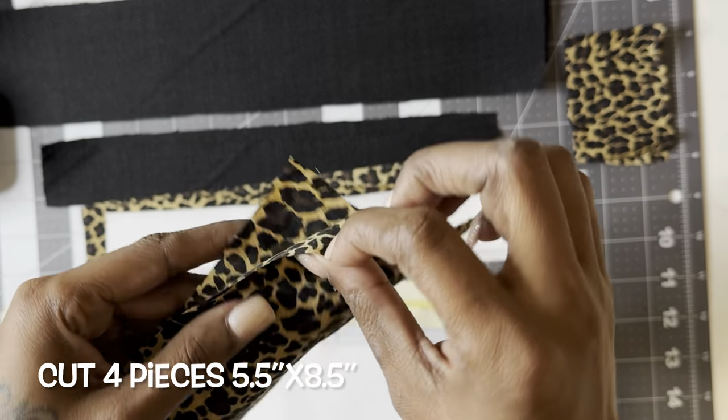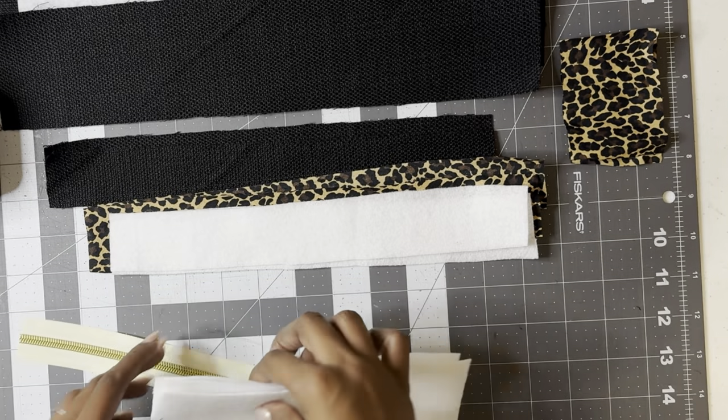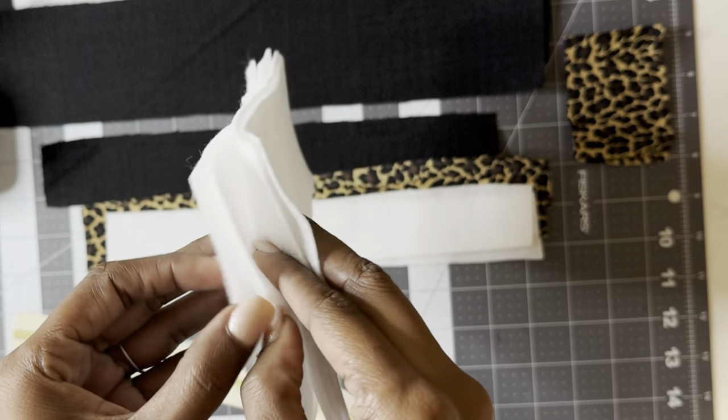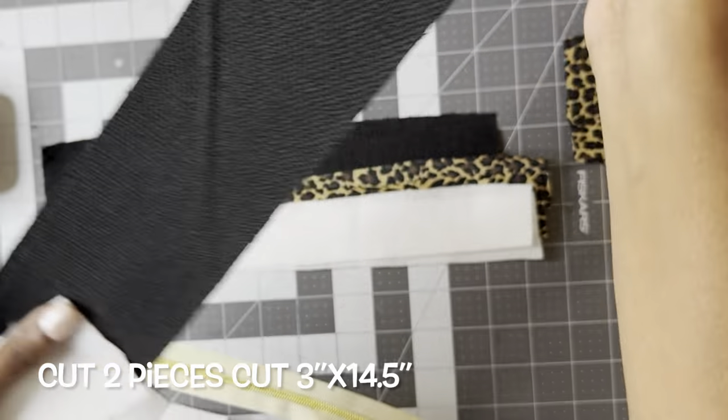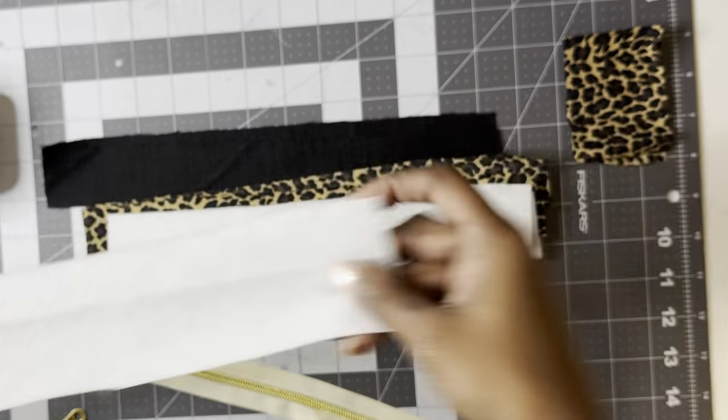I cut four pieces for the main front and back panels, five and a half by eight and a half inches. And then I also cut four pieces of fusible fleece. I cut two pieces for the gusset, three by fourteen and a half inches, and one strip of fusible fleece.